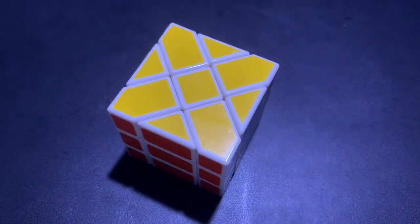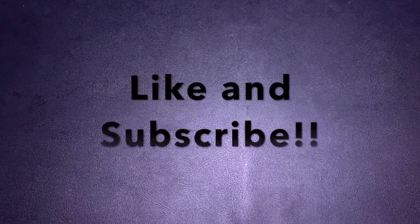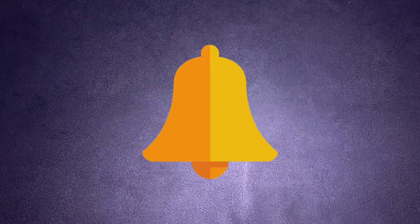And now we have solved our Fisher Cube! We've finally finished our second modified 3x3 — well done! So what do you think about it? Do you have any suggestions for my next video? Let me know in the comments below, and don't forget to like, subscribe, and hit that bell icon to know when I post a new video. Thanks for watching — Dice out!